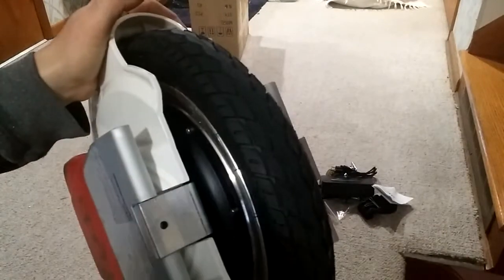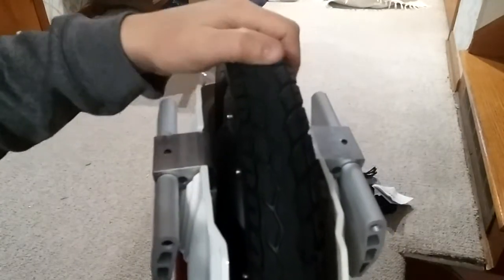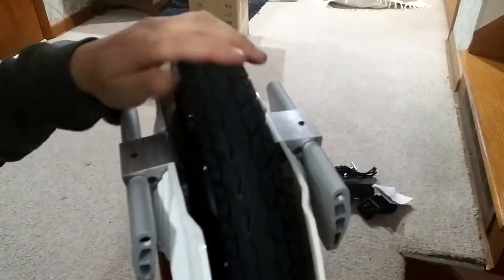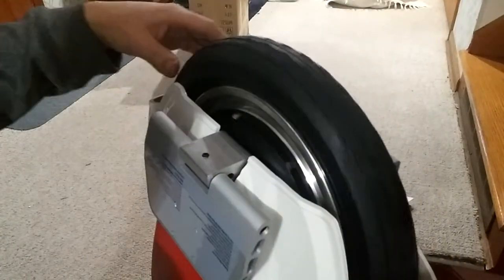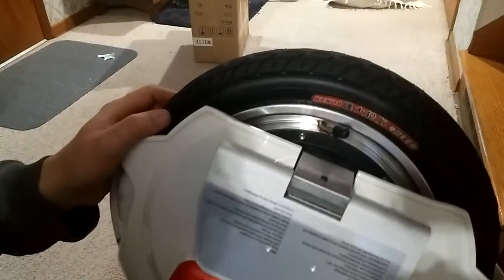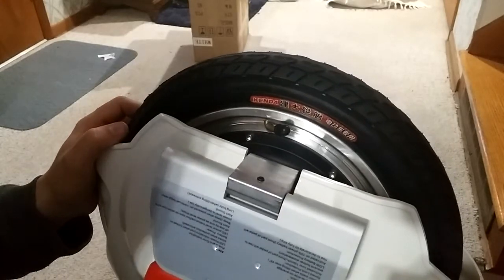Let's go underneath — sorry for the lighting. Here's the tire, which is pretty well inflated already and has quite a bit of grip. The rubber is very good, solid construction — no complaints there. The rim looks good. Everything seems fine moving through. Here's your filler port. I haven't checked what the tire pressure should be, but I'll check that in a later video.